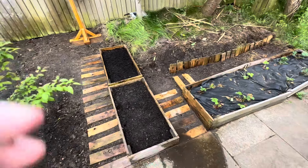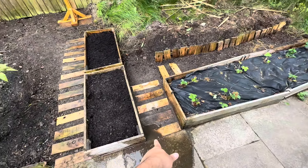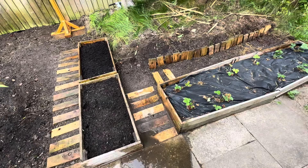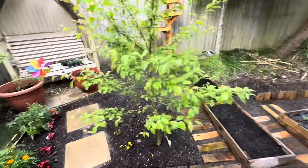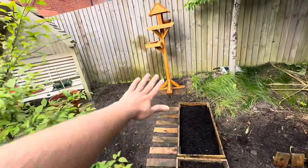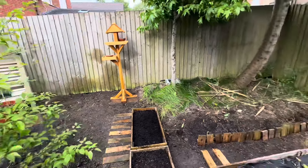I just watered it to let it settle down. You can see there's a problem here — it's not draining properly, so I need to redo that pathway because the water doesn't settle down easily. I've cleared most of the grass and made a big flower bed here where I can plant many plants.